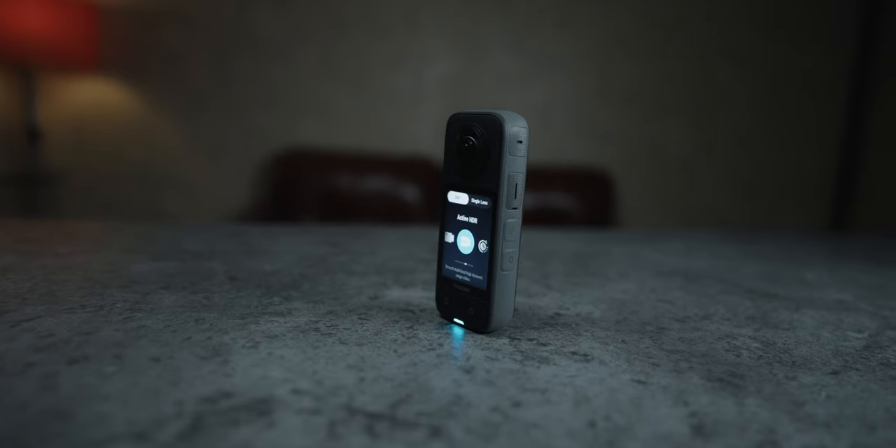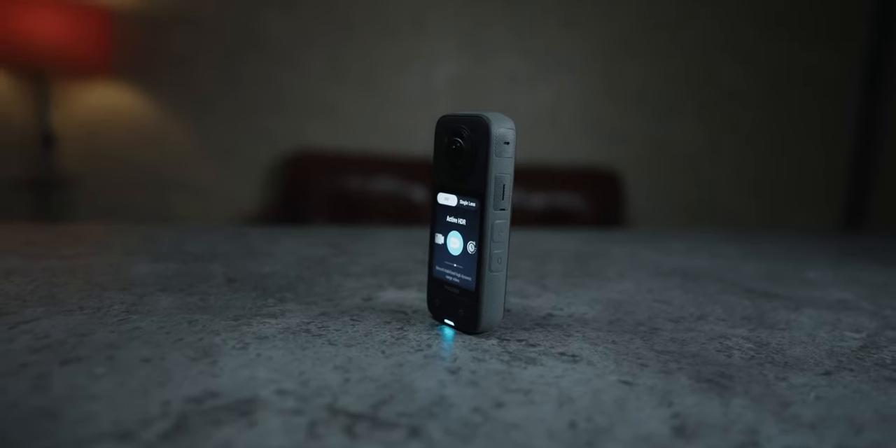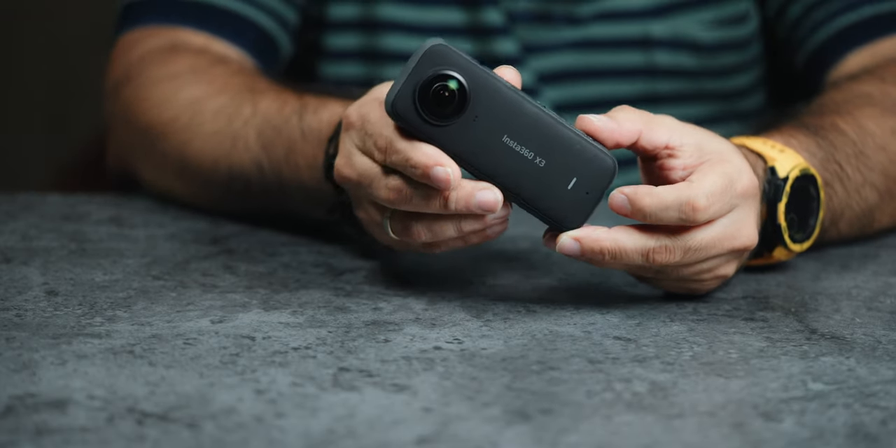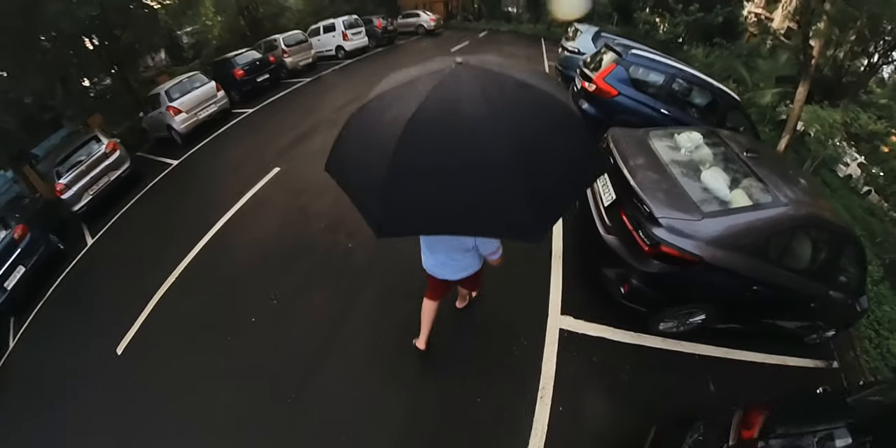This is Insta X2 and this is Insta X3. This is an upgraded pocket size 360 degrees action camera. This camera's unique feature is that there are two lenses available and it shoots 360 degrees. You need to point this camera to the subject and you will be able to shoot.